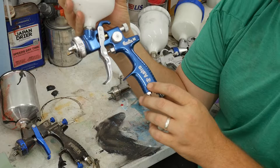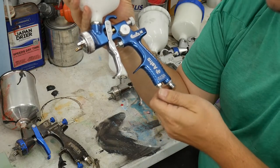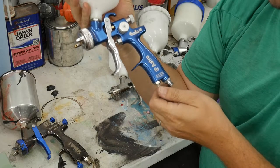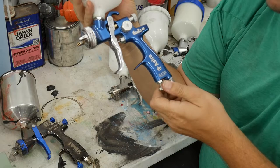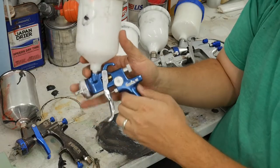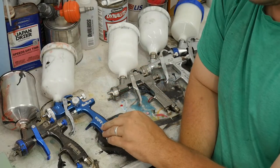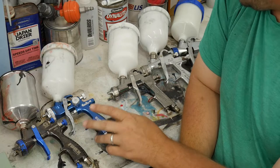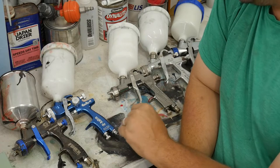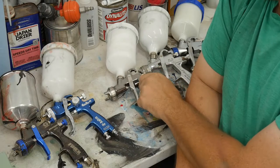The finish you can get out of this gun is unbelievable. It will lay down and pound clear coat, and if you keep your eye on it you can stack your coats and get a really nice level finish. It's a very good compromise of a European-style gun — it's made in Taiwan, but as far as Taiwanese guns go, it's really good.